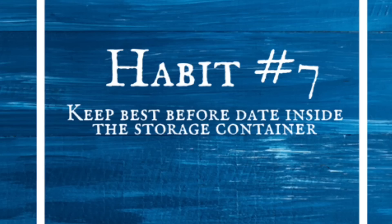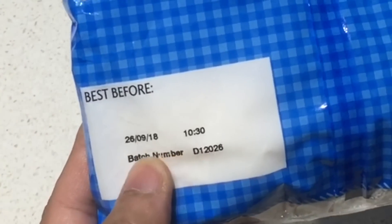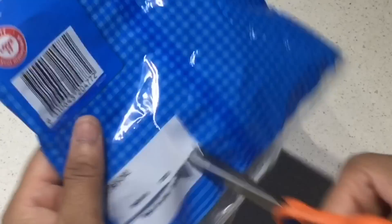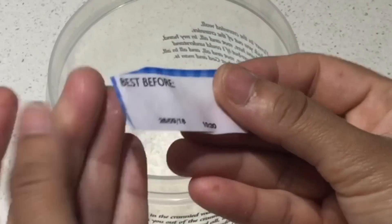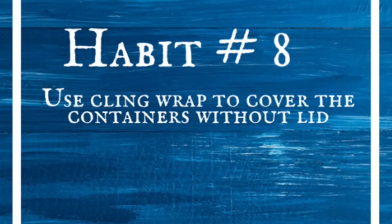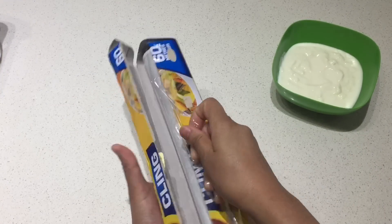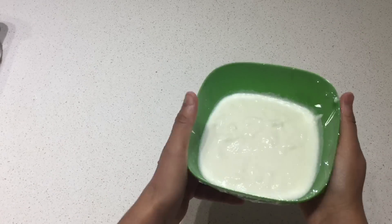Keep the best-before date inside the storage container. If you are storing food that you don't use very often, store its use-before date inside the container before throwing away the empty packet, so you don't accidentally use it after its expiry date. Use cling wrap to cover containers without a lid. If you have bowls without lids that you often store in the fridge, use cling wrap to cover them — it doesn't let any moisture or insects enter your food.